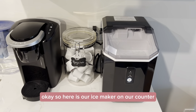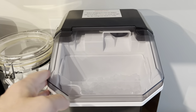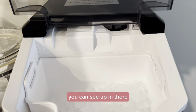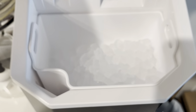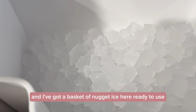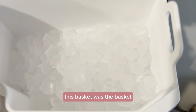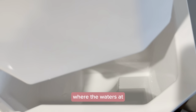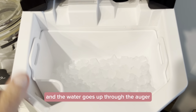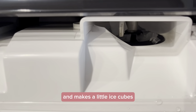Here is our ice maker on our counter making ice right now. You can see up in there, there's an auger pushing out the little nuggets of ice and I've got a basket of nugget ice here ready to use. This basket was the basket that we put in on top of the water reservoir where the water's at, and the water goes up through the auger and makes little ice cubes.